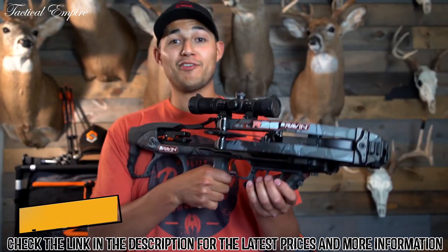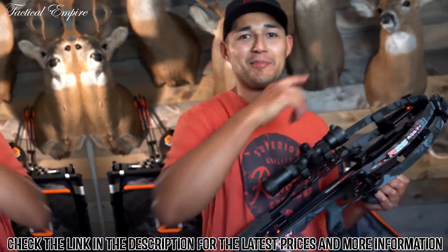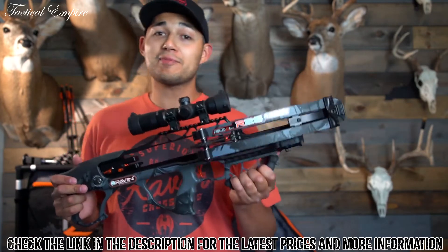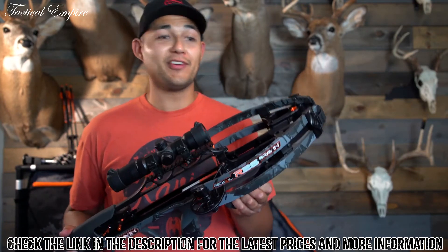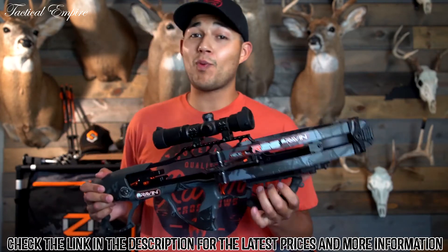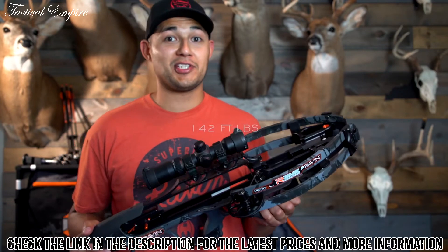Here we have our lightest, most compact, and versatile bow — the Raven R26. Don't let the size fool you. This bow is packed with features that any bow enthusiast would absolutely love. The Raven R26 hits the scales at only 6.5 pounds, but it packs a whopping 400 feet per second with 142 foot-pounds of kinetic energy.